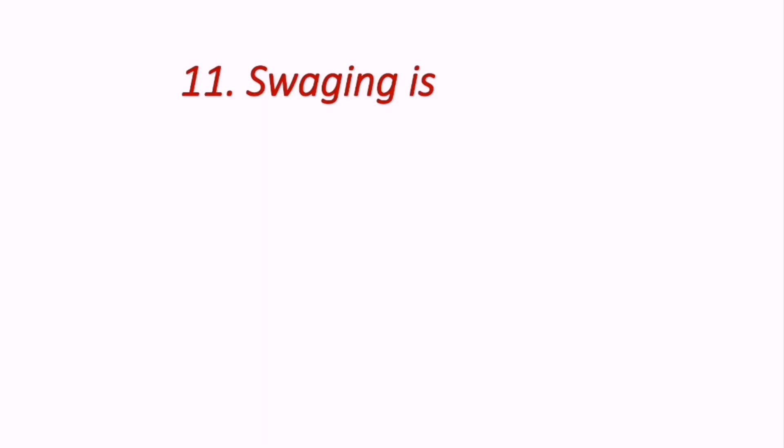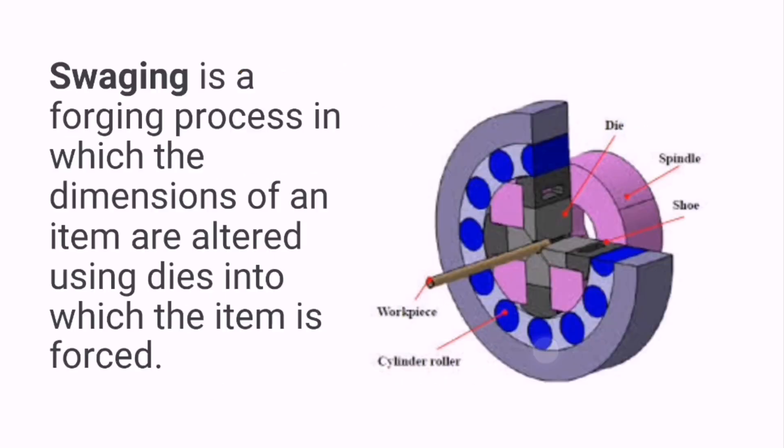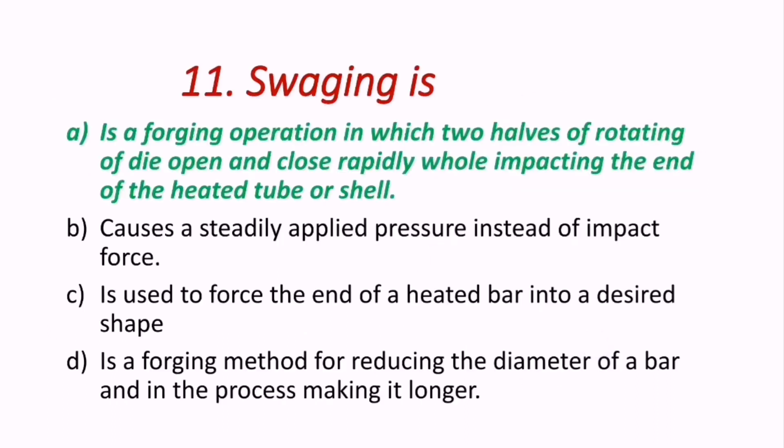Question 11: What is swaging? Swaging is a forging process in which the dimensions of an item are altered using dies into which the item is forced. More specifically, it is a forging operation in which two halves of a rotating die open and close rapidly, impacting the end of a heated tube or shell. A is the correct answer.